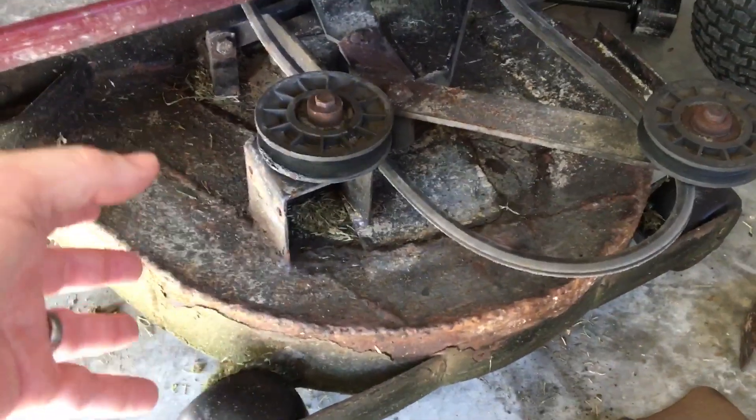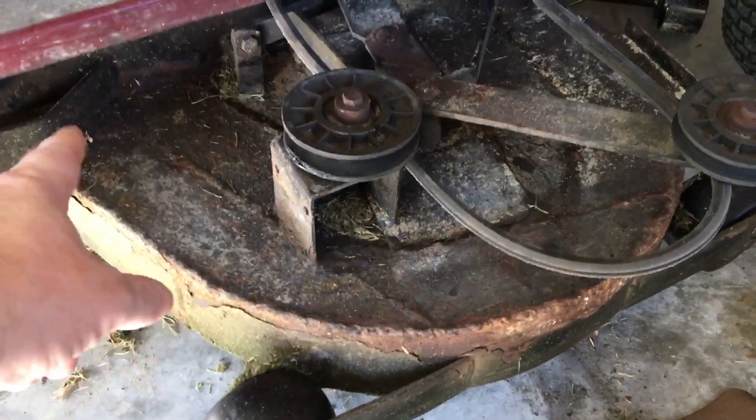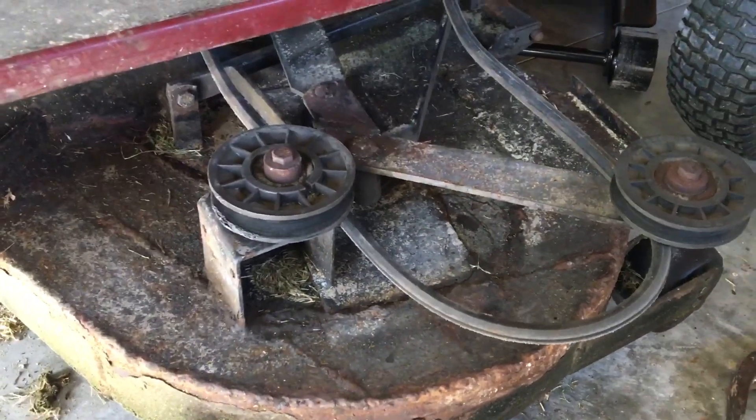But it's all fun isn't it? This thing is really old — I've had it for a while. It was an old lawnmower when I picked it up, cost like 700 bucks or something. All this deck was all rusted out so I've welded plates all over it to reinforce it, and it's been absolutely fine ever since. But now this bearing is gone, so yeah, it's all fun.